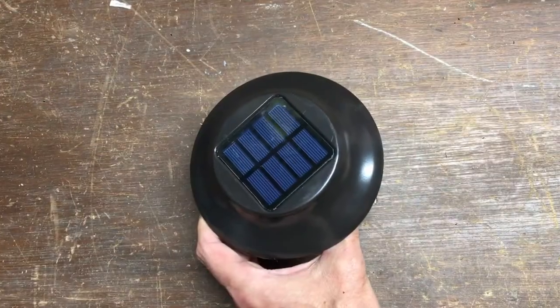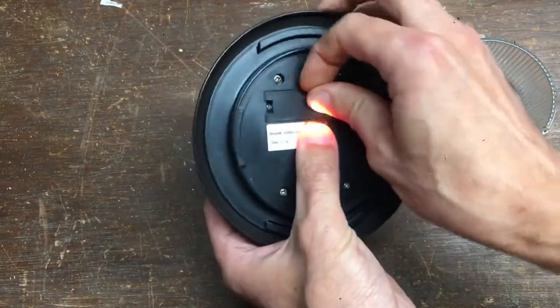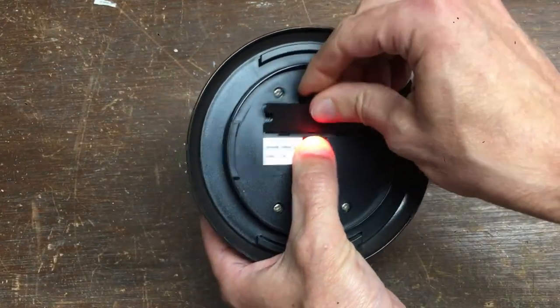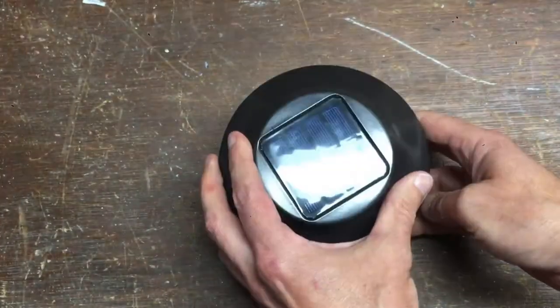Changing the battery is quite simple as well. You just unscrew the glass shade, flip it over, pop the battery tab, put in a new battery, pop the tab back in, screw the lampshade back on, and you're good to go.